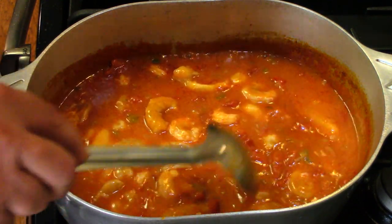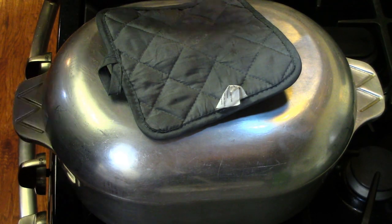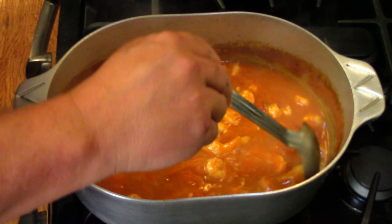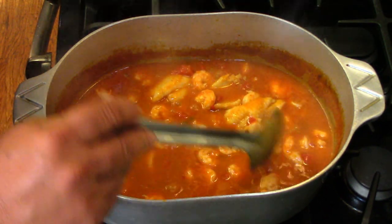It's starting to smell good in here. Should be ready to go. Stir this gently — you don't want to break up your catfish. Oh yeah, look at that — falling apart already. I'm going to turn that off. Perfect, perfect. There we go.